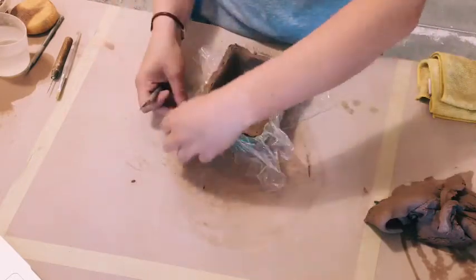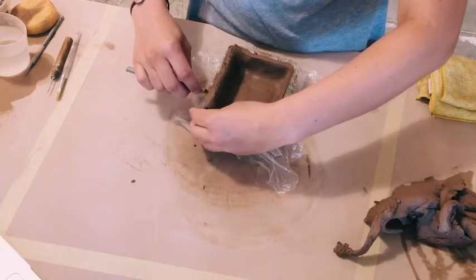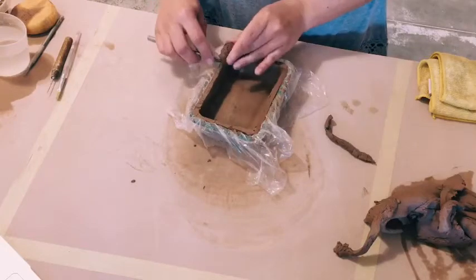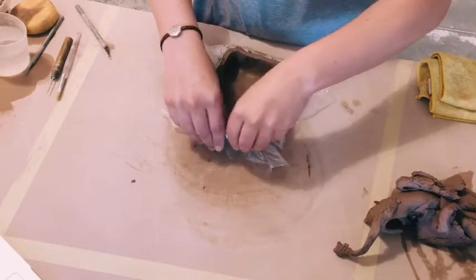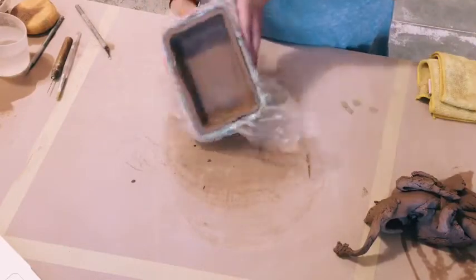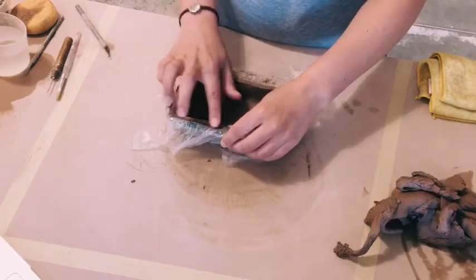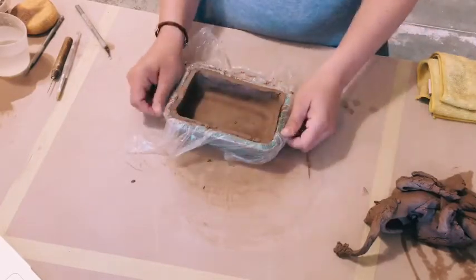Trim all the way around. You should have a really straight flat edge after you finish cutting — like that. Then you can put it off to the side and let it dry to leather hard, and then you'll have to make another one.